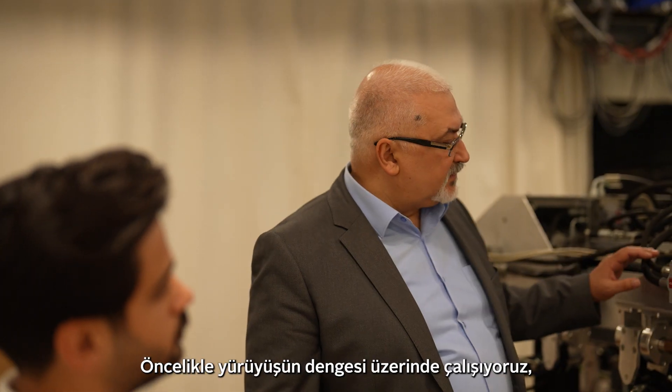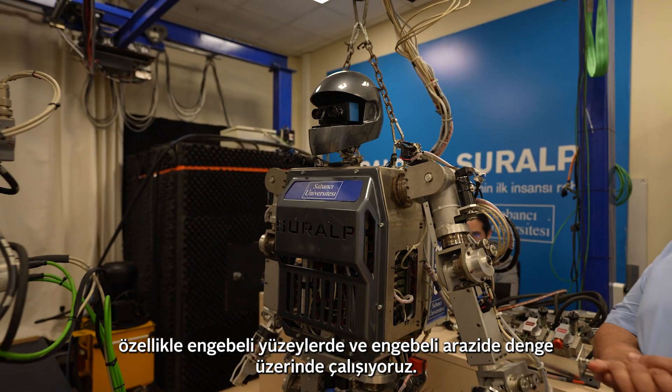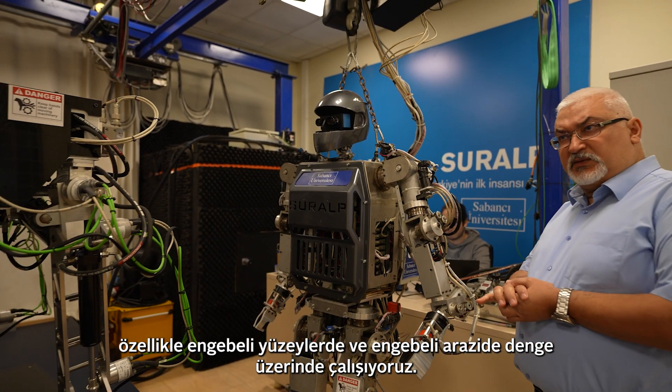We are working primarily on the balance of the walk, especially on balance on uneven surfaces and rough terrain.